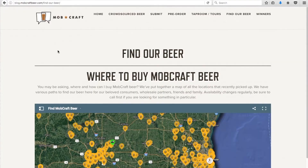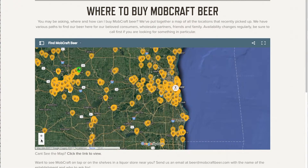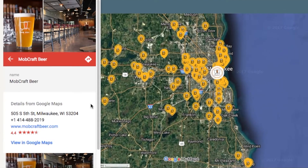If you want to find our beer, go to mobcraftbeer.com, click on the tab that says 'find our beer,' and we've got a nice map showing you all the locations you can pick up our stuff. Otherwise you can always come down to the taproom in Walkers Point, 505 South 5th Street, and enjoy a pint straight out of the taps.